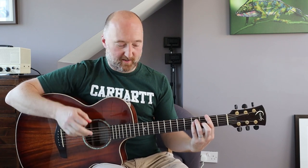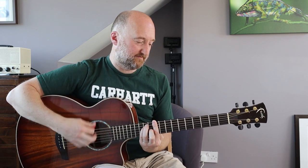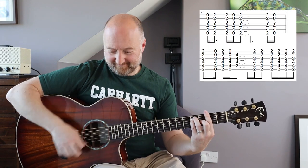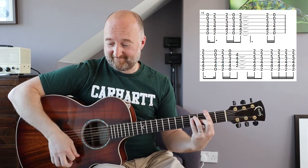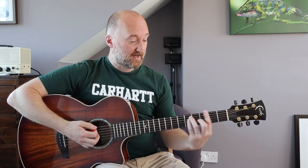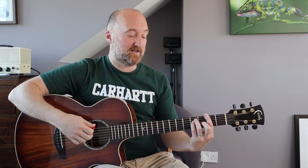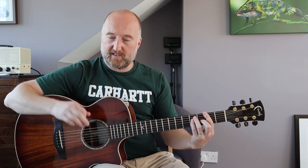Straight after that part it gets a bit trickier, but I'll simplify this for you. That bit down there sounds a bit complicated but it isn't - I'll show you a simpler way to play it. For the B to D transition, what you could do is just play the full F sharp major chord with a similar rhythm, but you don't need to be taking your first finger off and on.